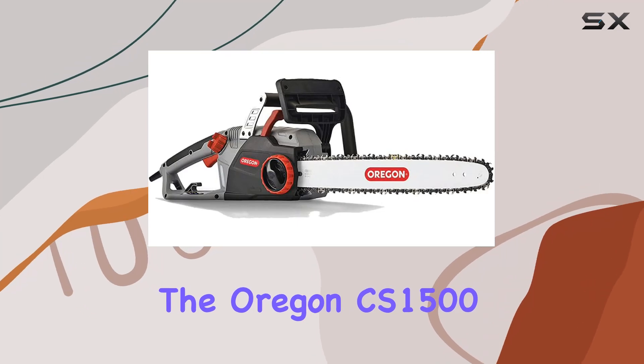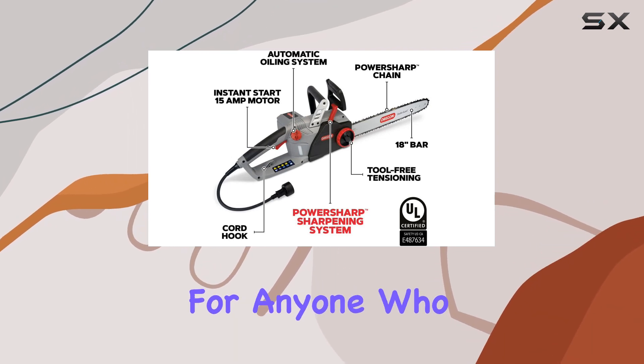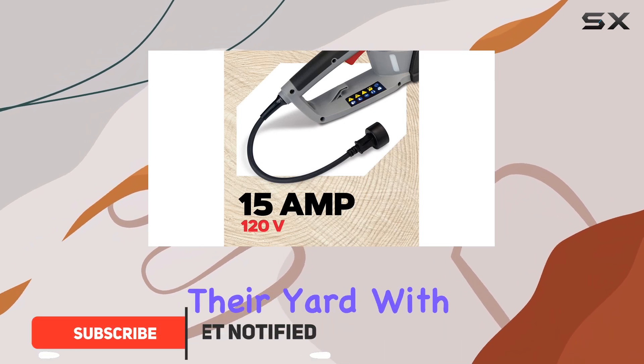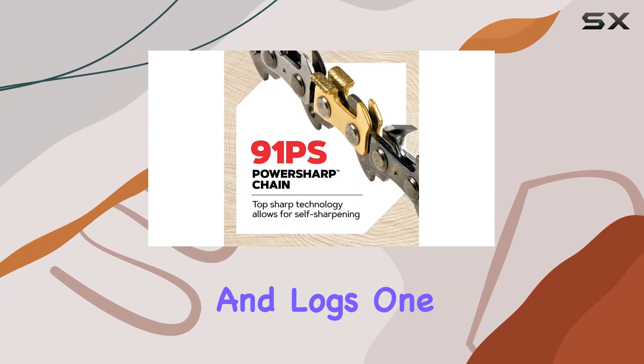The Oregon CS 1500 18-inch 15-amp self-sharpening corded electric chainsaw is a game changer for anyone who loves tackling home improvement projects or maintaining their yard. With its powerful 15-amp motor, this chainsaw delivers impressive performance, making quick work of branches and logs.